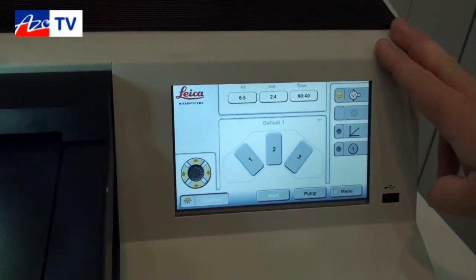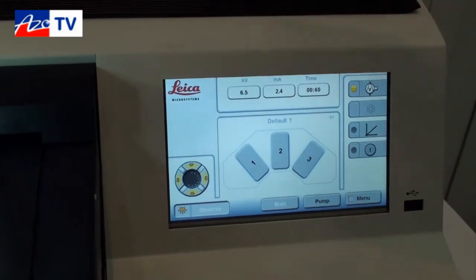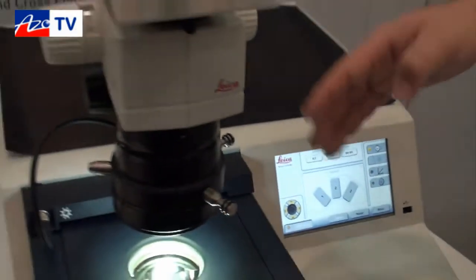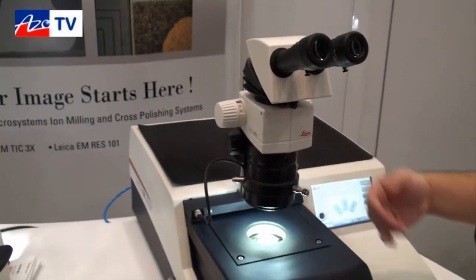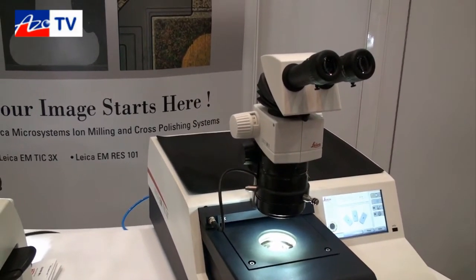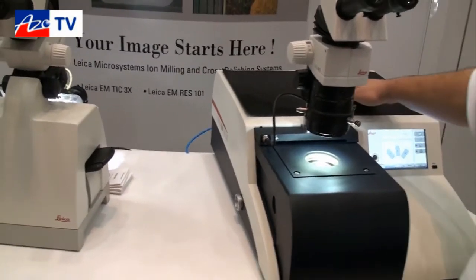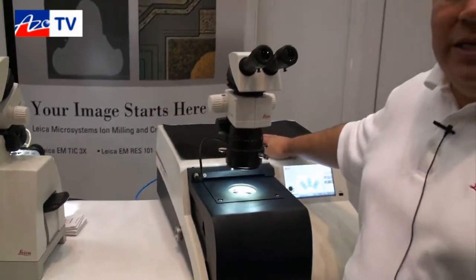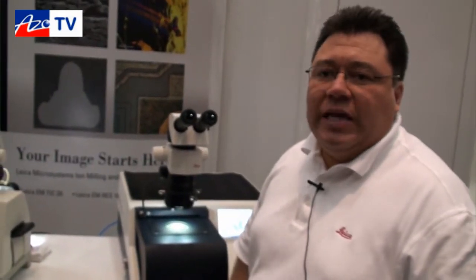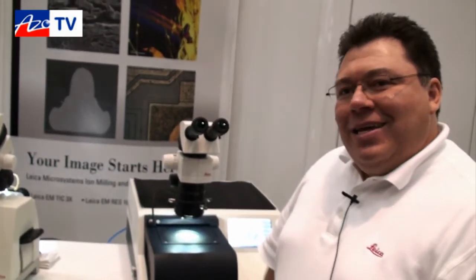You can also do a contrast enhancement on your sample at the end to give it a real nice polished finish. We have three different microscope setups going from average magnification all the way up to 225x magnification. We have a decoupled pump inside so that vibration is limited, so when you are looking at high magnification you won't see vibration on your sample. And that's an introduction — so what sort of applications do people use the TIC 3X for?